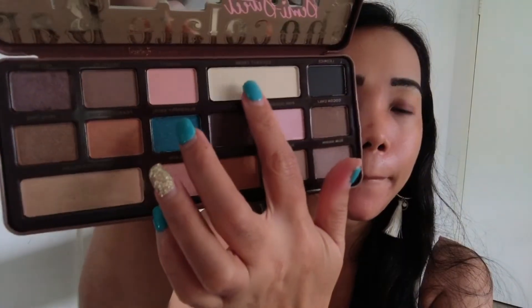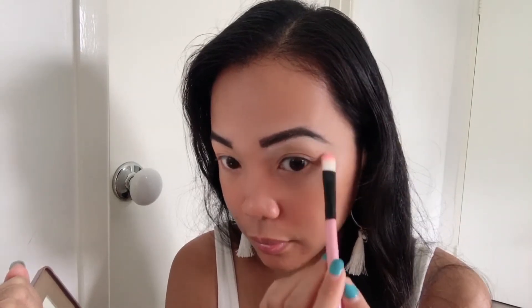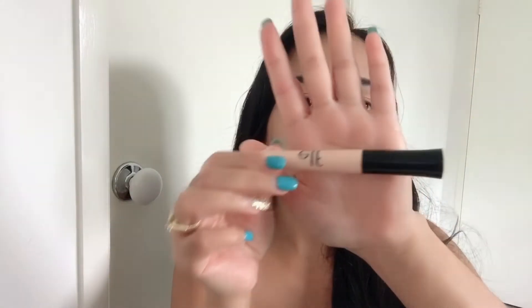And now kuha ni Coconut Cream, ilagay niya siya dyan sa ilalim ng iyong eyebrows para maging maganda talaga yung eyeshadow natin. Now using my elf eyelid primer, ilagay niya siya dyan para kumapit yung eyeshadow natin.